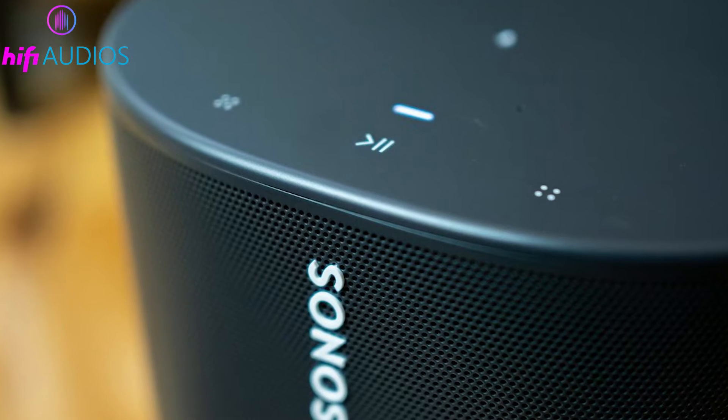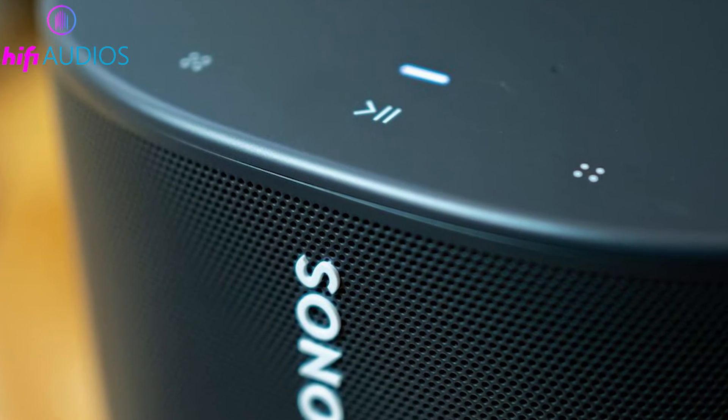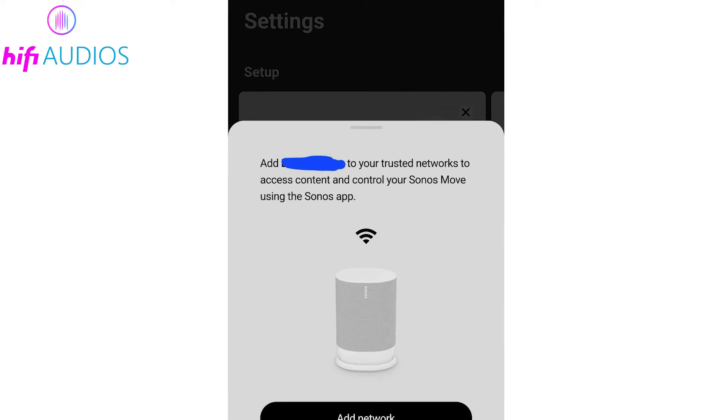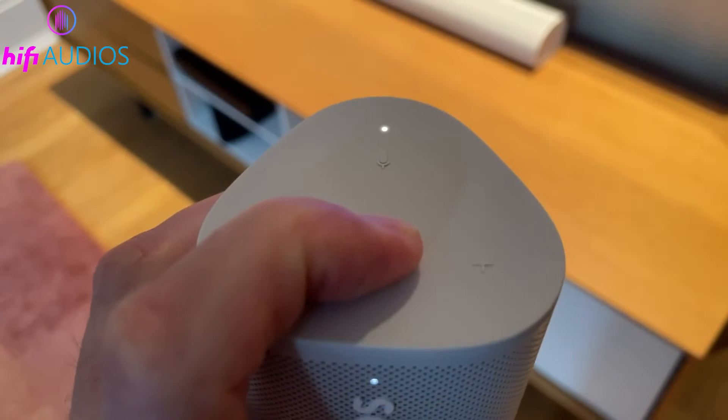The Join button might be marked with an infinity symbol on newer models, or the Play, Pause, or Mute buttons on older versions. When prompted by the app, enter your Wi-Fi network's password and wait for the connection to establish. Once connected, the app will confirm that your Sonos devices now recognize your Wi-Fi network as trusted. Tap Done to finish the setup.